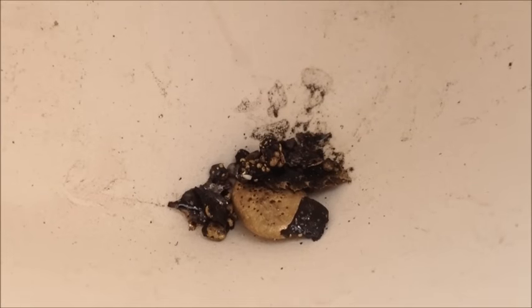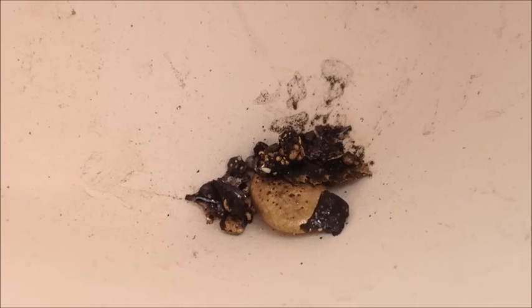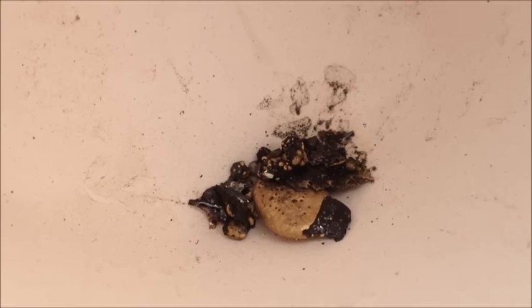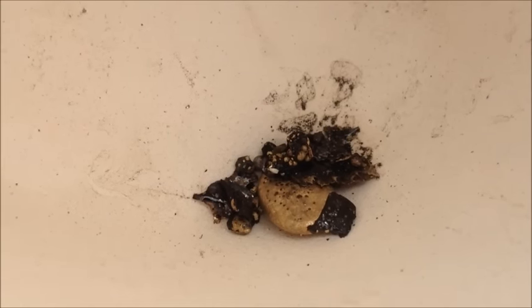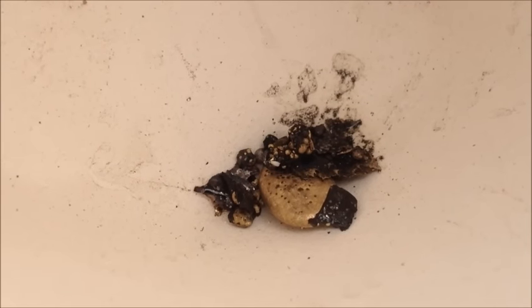Alright, there's all our gold and BBs with a little bit of slag still attached in the bottom of our melting dish. I'm going to add just a little bit of borax to help it all get nice and fluid, absorb some of that slag, and try to get the gold all into one single button. Then we can get it weighed.